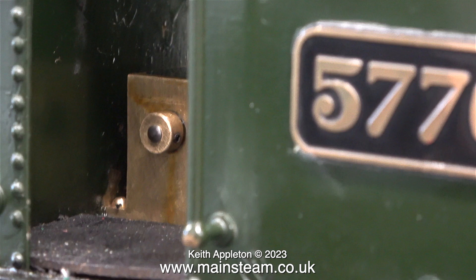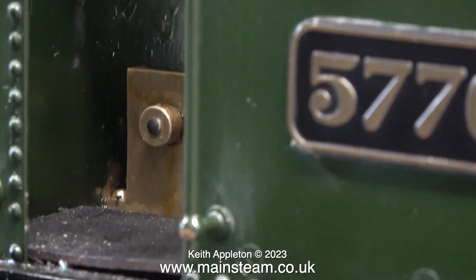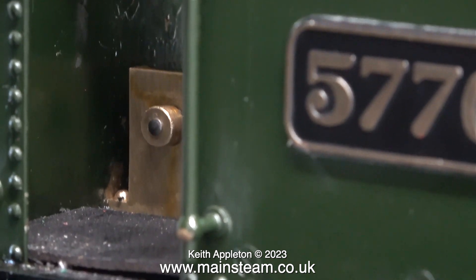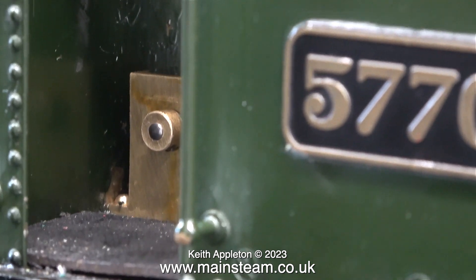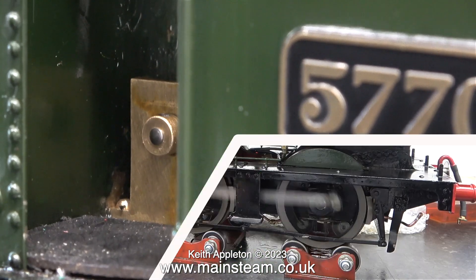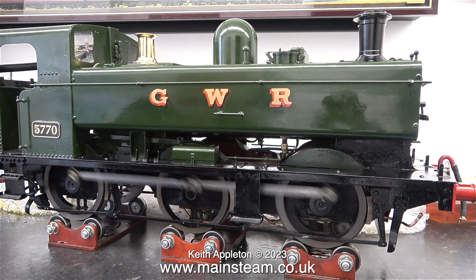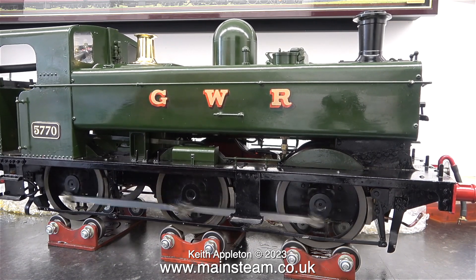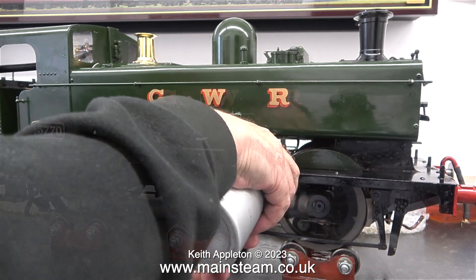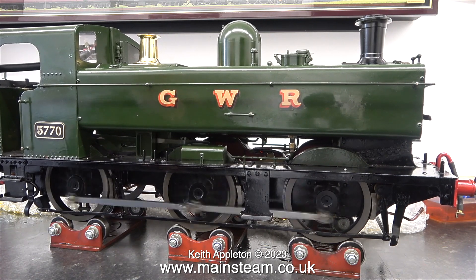Why is the engine bobbing up and down? There is nothing wrong, it's just dancing a bit on the springs. The boiler is empty and the tanks are empty, so it's very light at the moment. Plus on this engine, which hasn't done a lot of running, the axle boxes are quite a tight fit in the horn blocks. This clip shows the engine after about an hour's running, and it's not bobbing up and down quite so much, because the axle boxes are getting bedded in. As far as miniature locomotives go, this one is quite lightweight. But the more I run it, the smoother it gets.